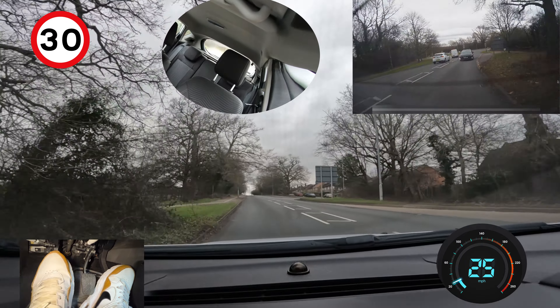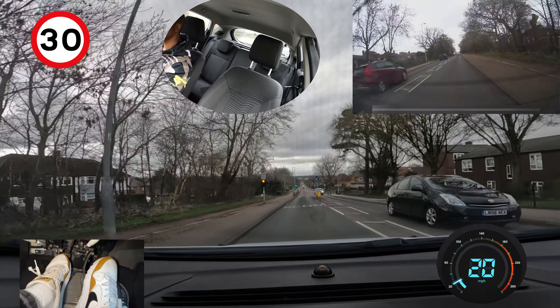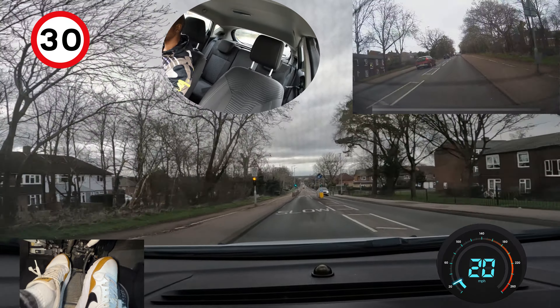Going downhill — I'm reducing my speed by braking a bit. I can see the flashing amber light next to the school crossing sign. If you remember from your theory test, when you see those lights flashing it means you should drive through that area at a reduced speed — the sign tells you what speed to do, which is an advisory 20 miles per hour. So I'm going to do that, just to keep the kids safe.